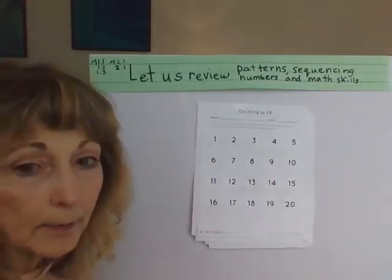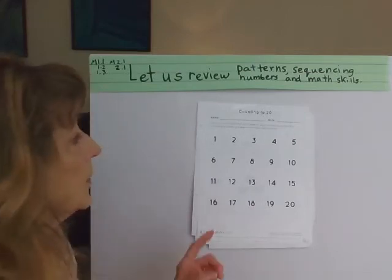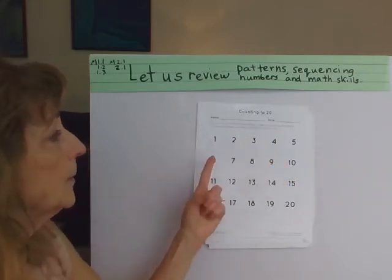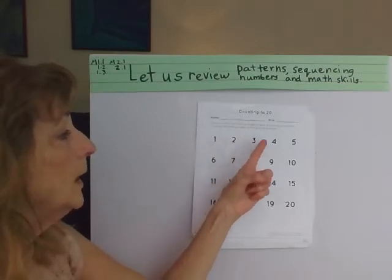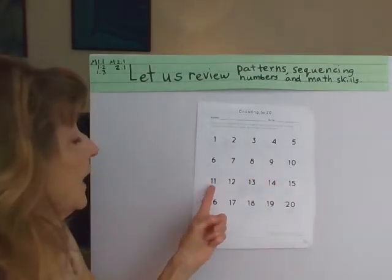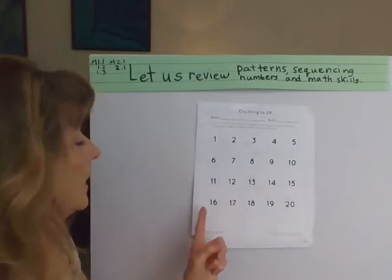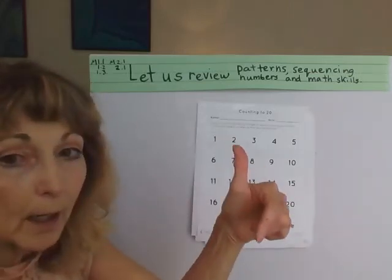Our next activity is counting to 20. I believe we have done that together, but we'll do it again. Can you count to 20? Put your finger on the number as you count it — don't miss any. 1, 2, 3, 4, 5, 6, 7, 8, 9, 10, 11, 12, 13, 14, 15, 16, 17, 18, 19, 20. Well done.